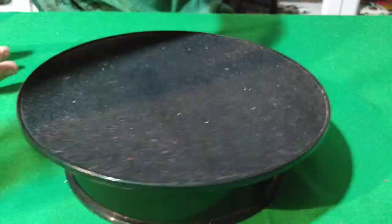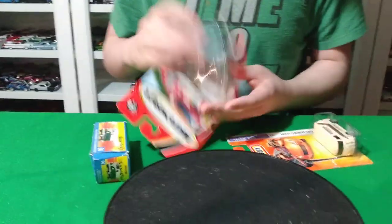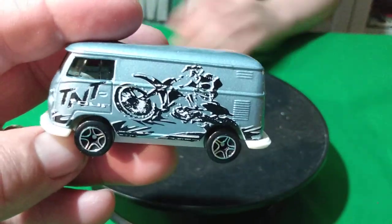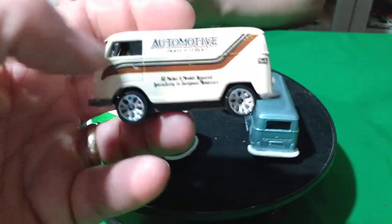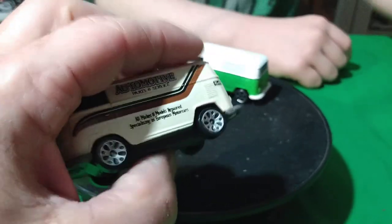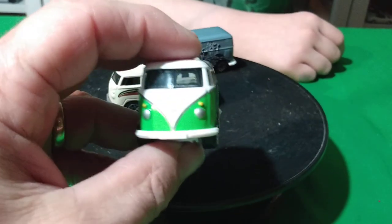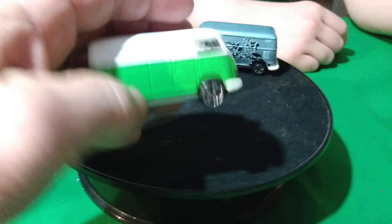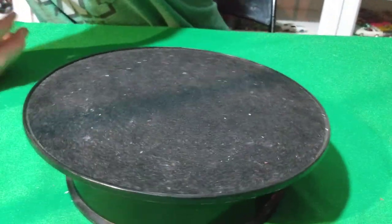And some cargo vans. Then a boxed one - it's an anniversary, like a Super Fast anniversary one. And then we have this one which has got a guy on a motorcycle on it - TNT Tour on the side. And then this one here is an Automotive Parts and Service van in tan. And then this is like a 35th Anniversary Super Fast van - the green and white one - it's got taillights and headlights on it, but only a plastic base.